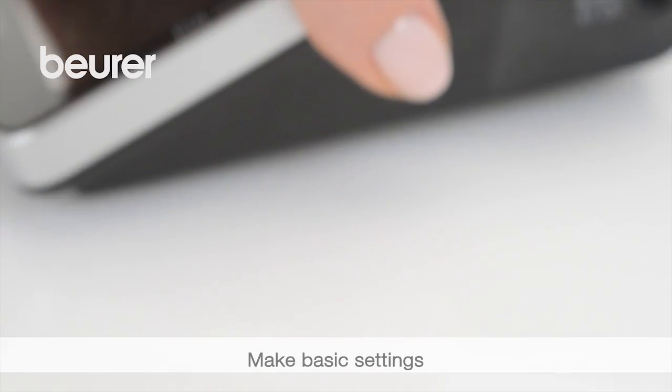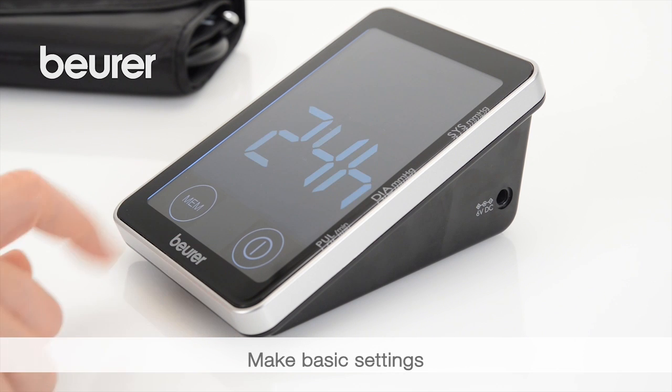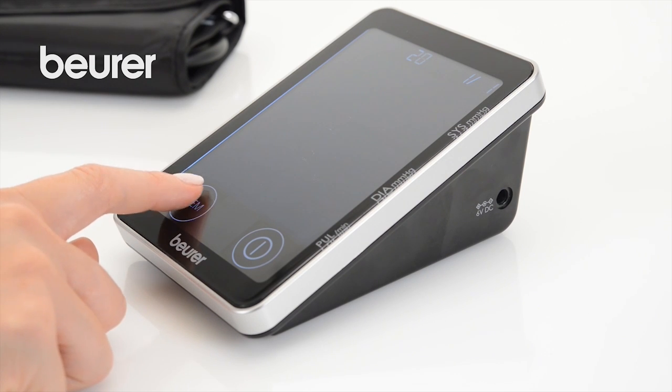To do so, press the start stop and MEM button simultaneously. The year display will start to flash. Press MEM to set the year, then press start stop to confirm.